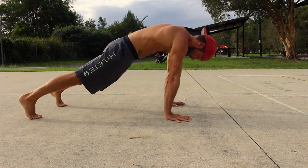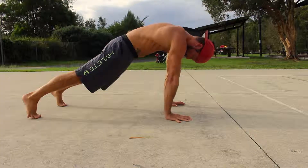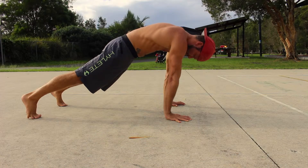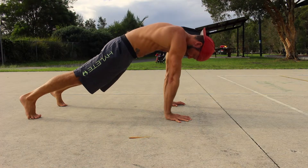Protract the shoulders by pushing down into the floor nice and hard and rounding the upper back. Lock the elbows by twisting the hands into the floor towards the pinky fingers and having the elbow pits facing forward.